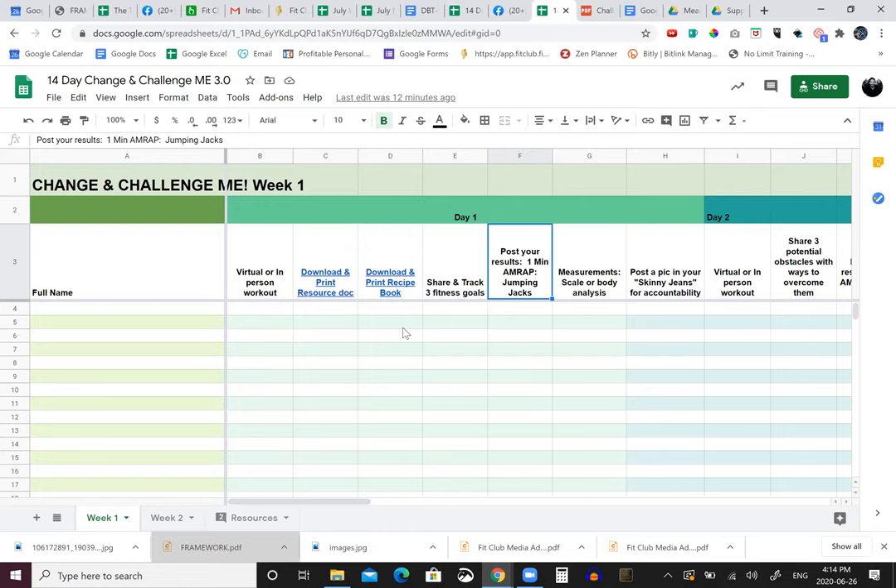AMRAP means as many reps as possible - you set a timer and do as many reps as you can in one minute, then track your jumping jacks. I suggest everybody do measurements: scale or body analysis. You don't have to share it - I go by how I look, I don't even take photos - but for everybody else I want you to find all the different measuring tools, do it once, find the one you feel best about that tracks your success. Then post the skinny jeans pic - find that pair of pants because it's another measuring tool.